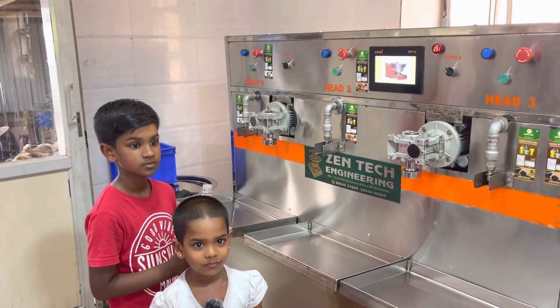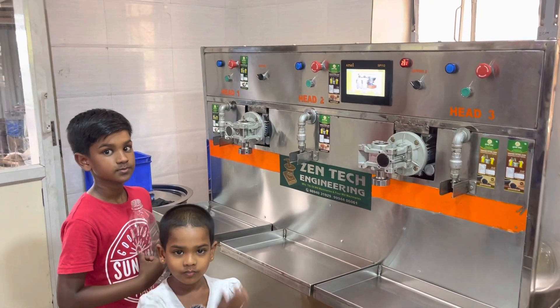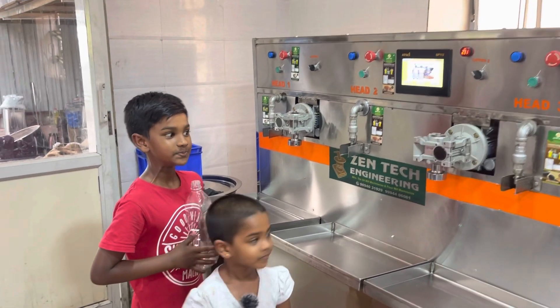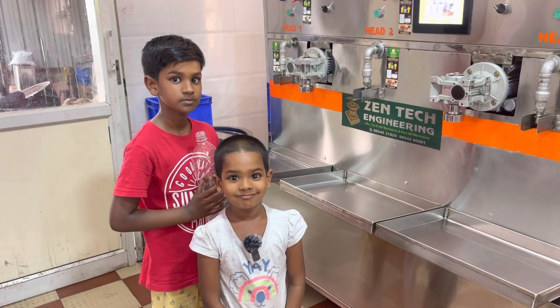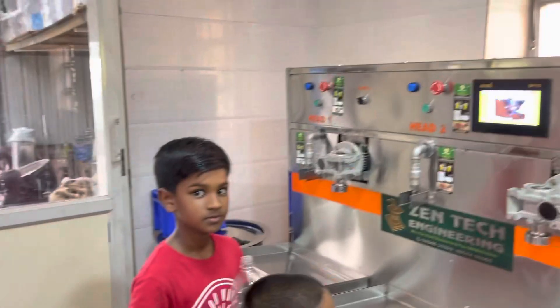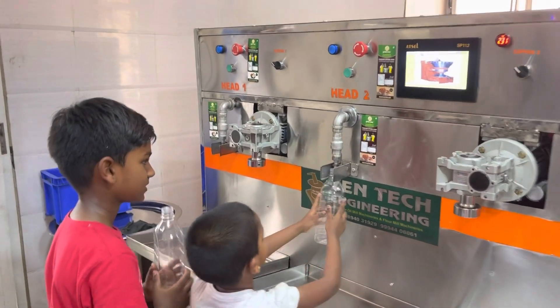Here we are going to explain and upload our video about bottle filling machine. Abhinav Kanagaraj and Anbalagi Kanagaraj are here. Both children will fill the bottles. We are going to fill two bottles.